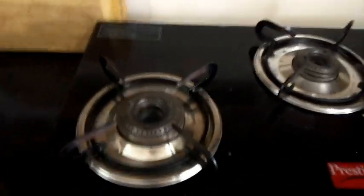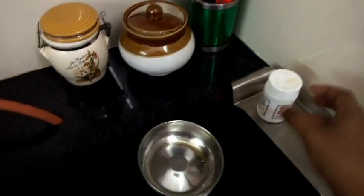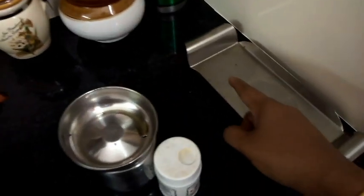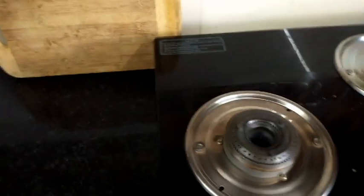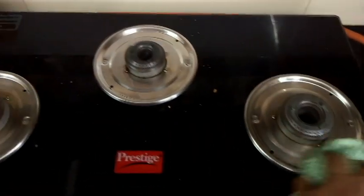First, the stove grates and drip tray — I will put them to the side of the oven. This is the weekly one. I will share a tip for you. Now first, we will put up a soft kitchen towel.